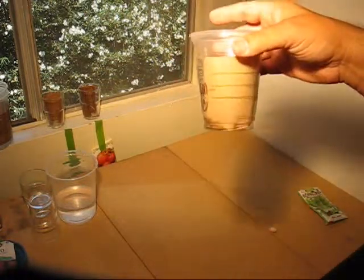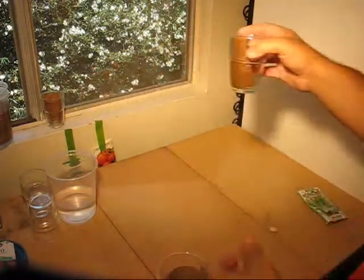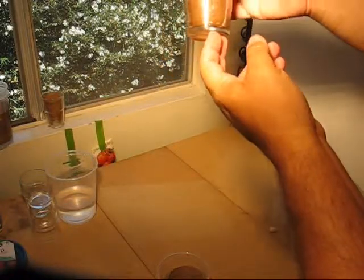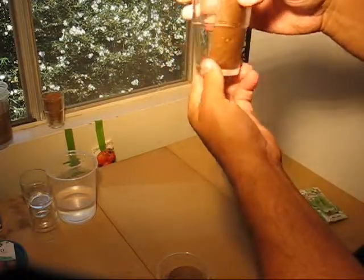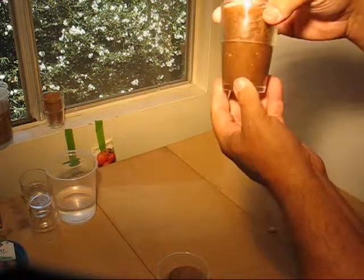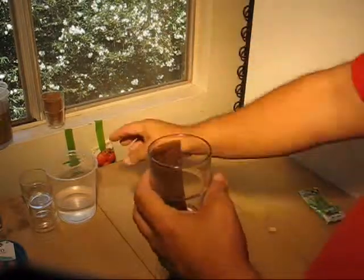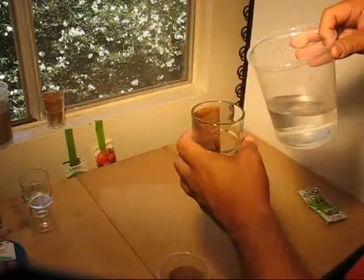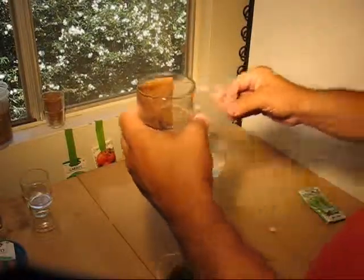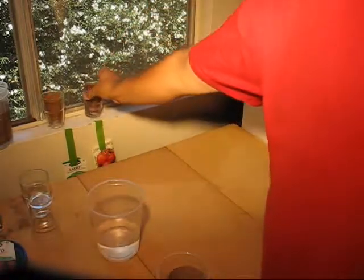Let me show you a couple of the ones I already did before. This is the one I did as an example, and I want to show you that the water is almost completely gone. In fact, the next day after I shot the last video, I walked in and it was completely bone dry, so I had to add more water. I'm going to add just a little bit more water now — not too much, just about that much. Now I'll put it back in the window.